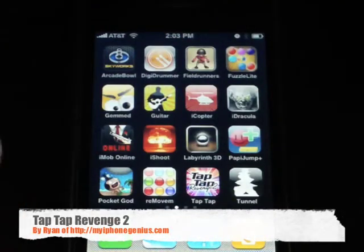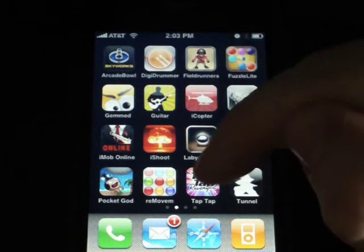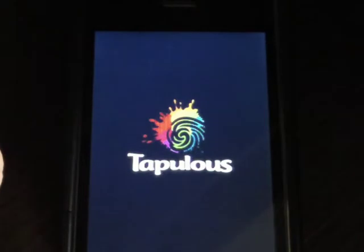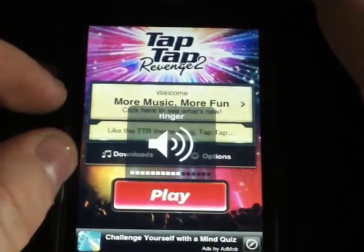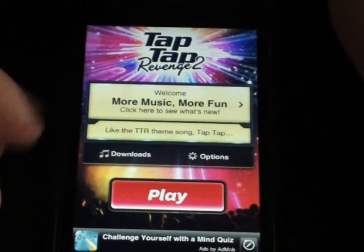Hey, what's up guys, it's Ryan, aka Dead Inside One. I have an application review for you today on Tap Tap 2, or Tap Tap Revenge 2. It's actually the second one in the Tap Tap Revenge series. This one has much more features than the other one, and it's a little bit easier to use and easier to navigate. Tap Tap Revenge 2 is free right now - you can get it in the App Store.